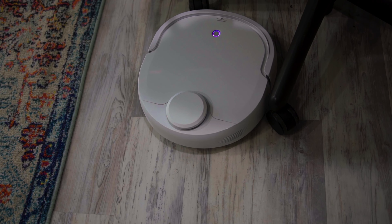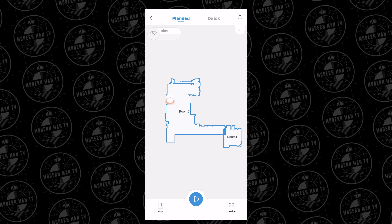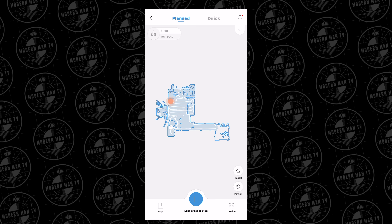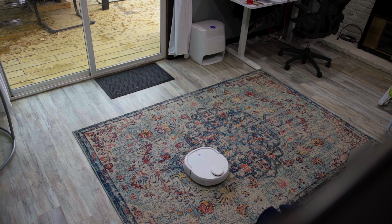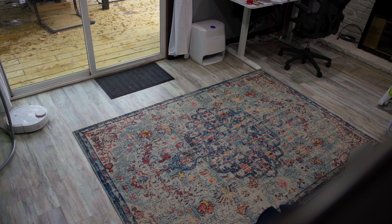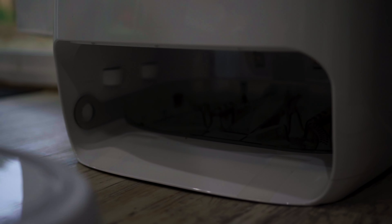I found it very easy to set up using the Narwhal app. All I had to do was charge the unit up, connect it through my Wi-Fi and the app, and then the robot just went to work. It mapped out the entire room by itself — I didn't have to do anything but clear the room of major obstacles. No installing sensors or setting up barriers or anything like that; it mapped out everything all on its own.